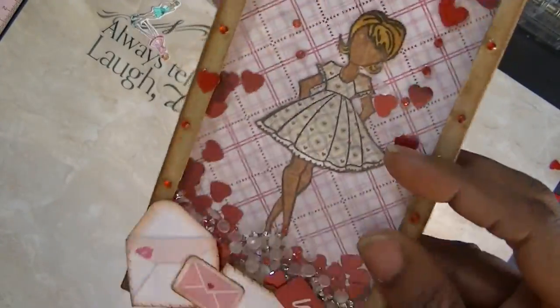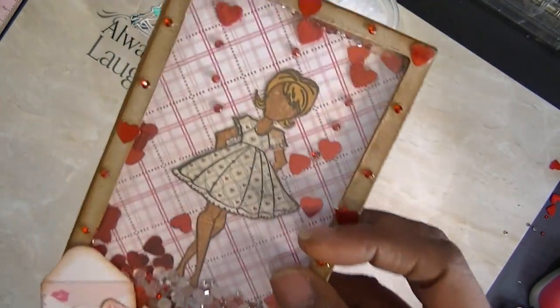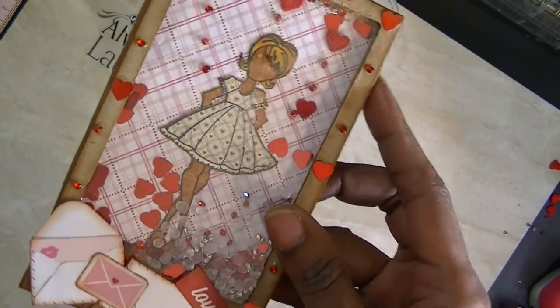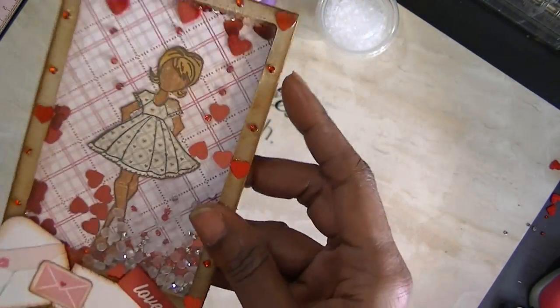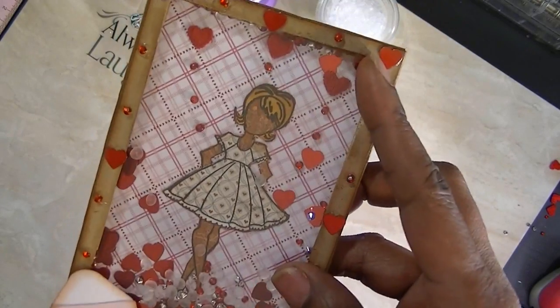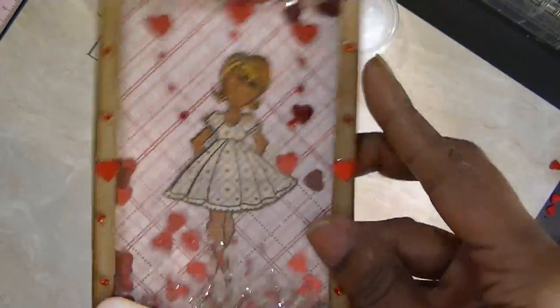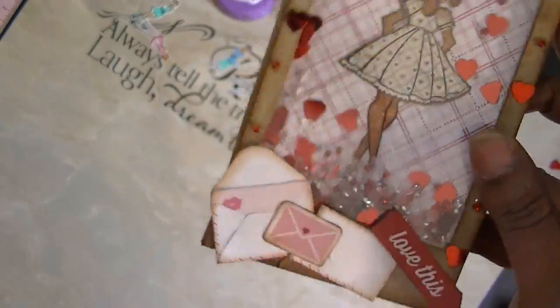I couldn't get it to not stick around the corners. That's why I'll show you how I used my Frame It Punch board to make these, and then I'll show you a better way of making it. I have another project showing it done without the tape, because the tape kept sticking my seed beads and embellishments in there.